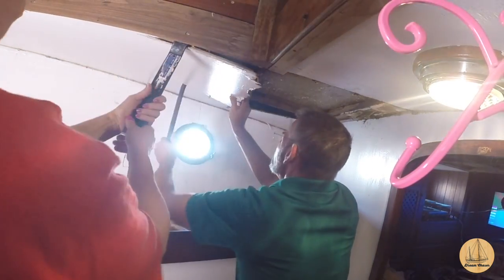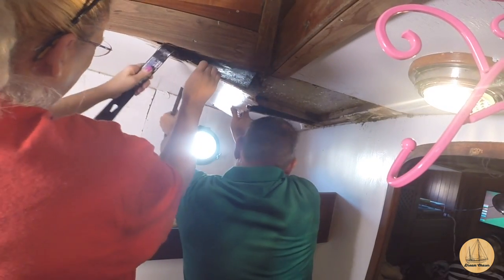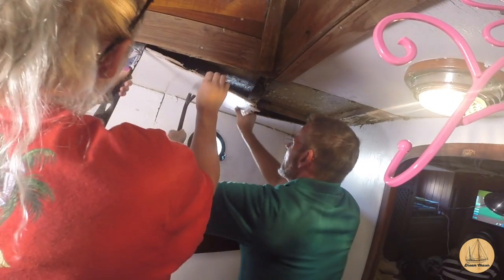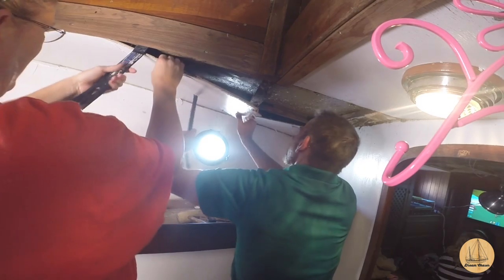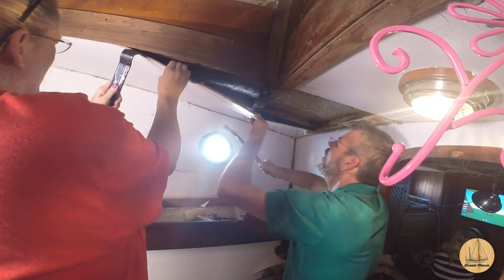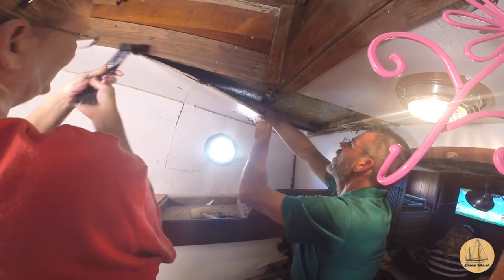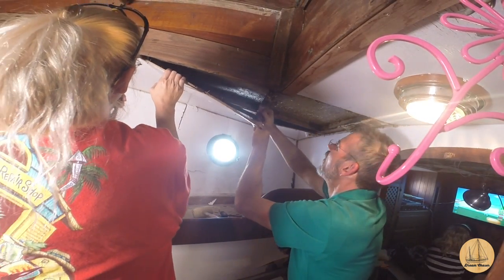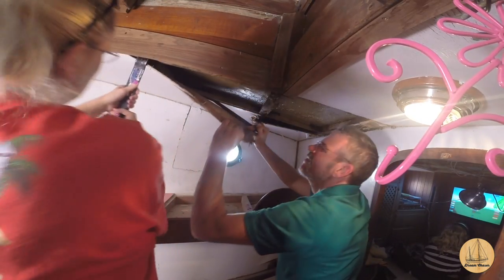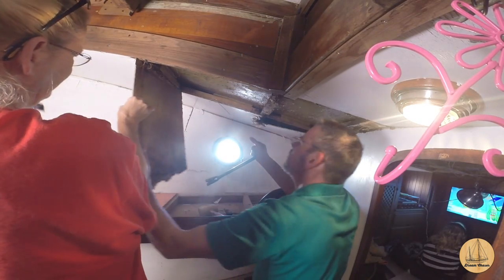Deb's using a flat bar along the edge of the forward companionway and I'm using a 24-inch crowbar on the backside, just enough to break it loose in a few areas. At this point we're getting excited, thinking we're gonna get the entire sheet down — but unfortunately, because it's glued at every tab, it just breaks at each tab.